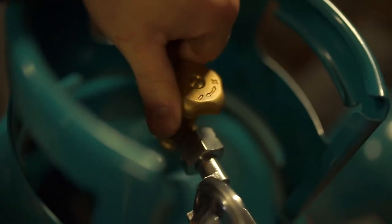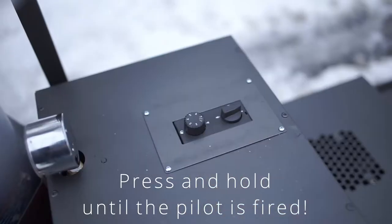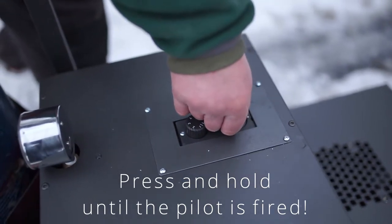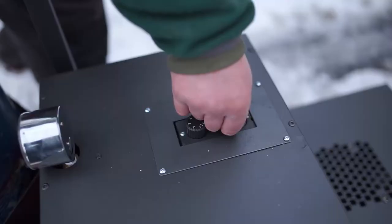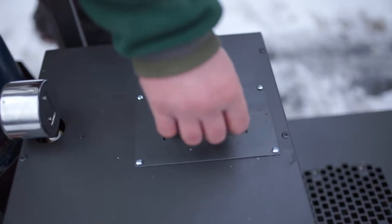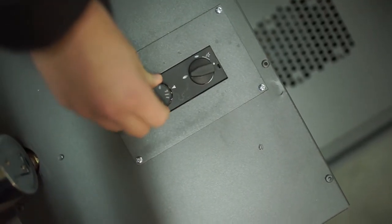Firstly, we open the gas in the cylinder. Secondly, we press and hold this regulator and we turn it like that. After that, we wait for the pilot to start. Now we can see a pilot flame, so we can set the regulator to this position. Next, we turn the second regulator and we choose the power from 1 to 7.